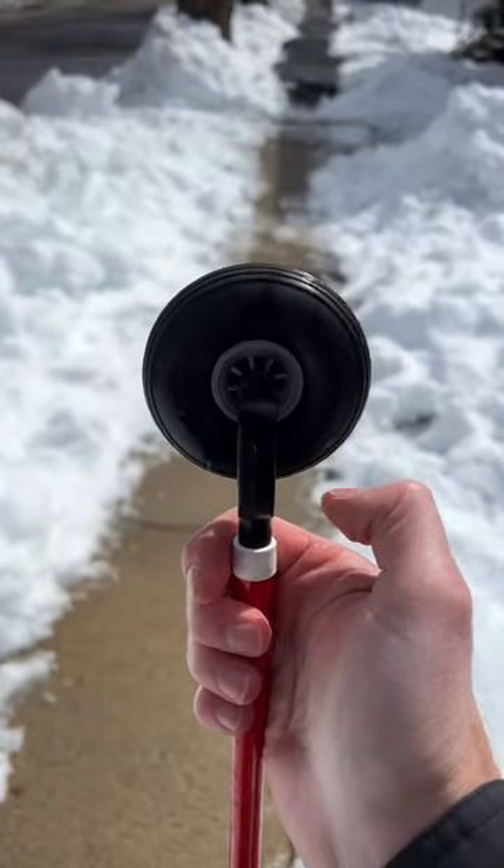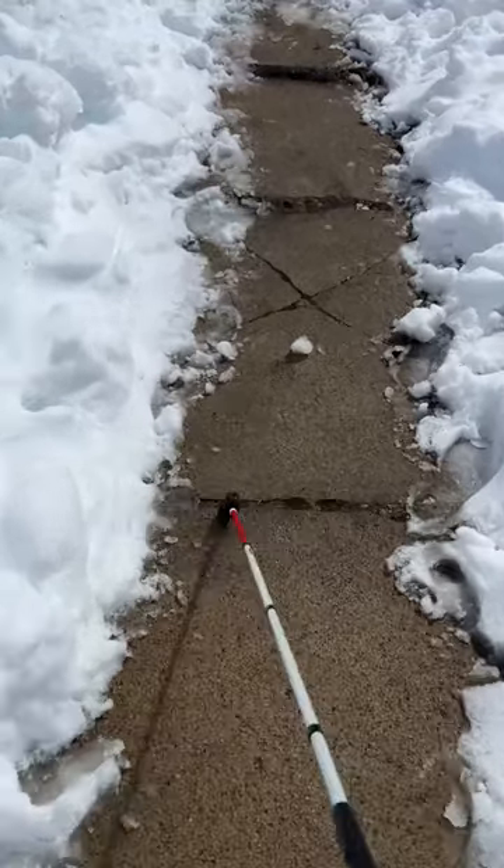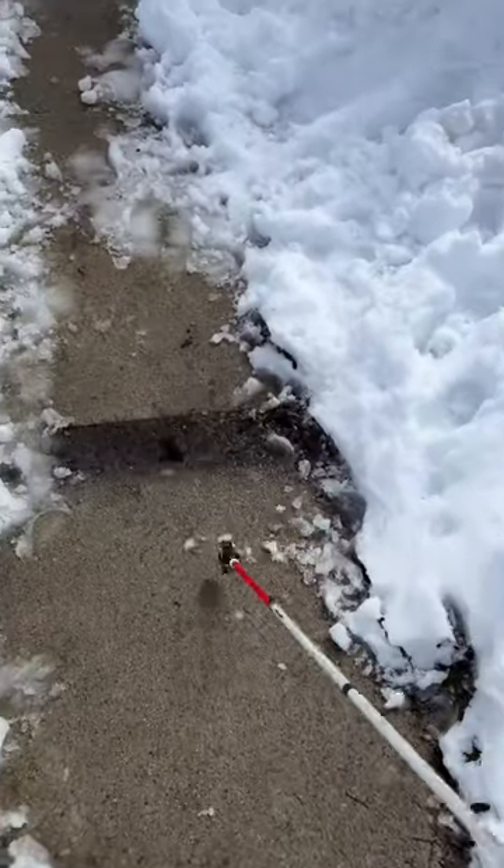This one here is a Rover freewheeling cane tip, and this one is also designed primarily for off-roading. It's good for somebody with quite a bit of usable vision who's looking to detect large obstacles or drop-offs.